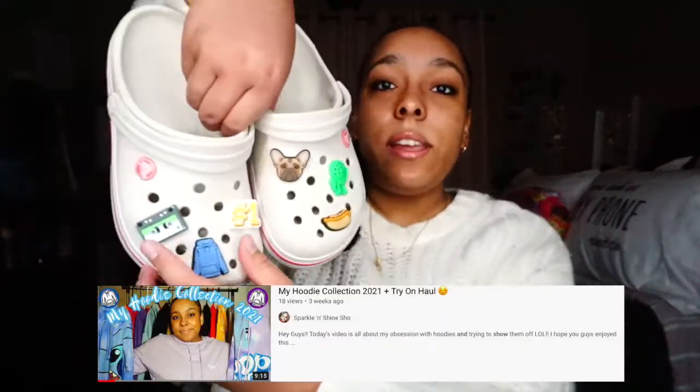Next up, I have these plain tan, white, and pink Crocs. I don't really know how to explain these ones, but they're nice. The jibbitz I have on these are the Croc Dude — I love that one — a hot dog, the pug, a hoodie (I love hoodies, as you could probably tell from my YouTube watching video), a cassette tape, and number one. I like these ones. They feel a little bit different than all the other ones — a little bulkier in this part — but they're still comfortable. Now I'm going to show you guys how these look on.